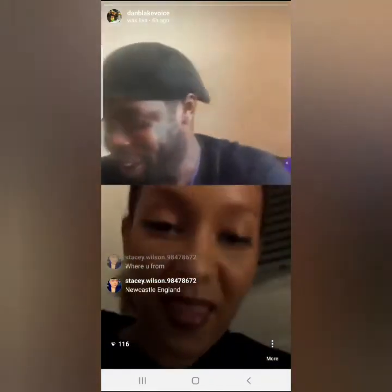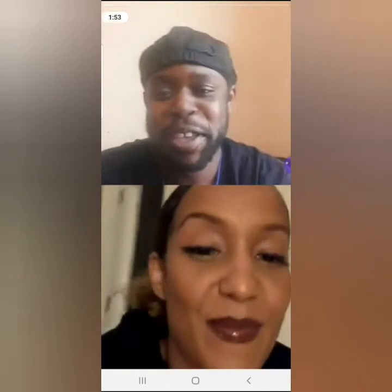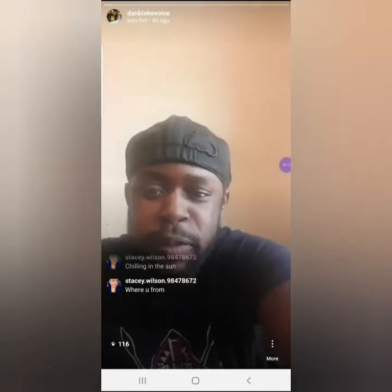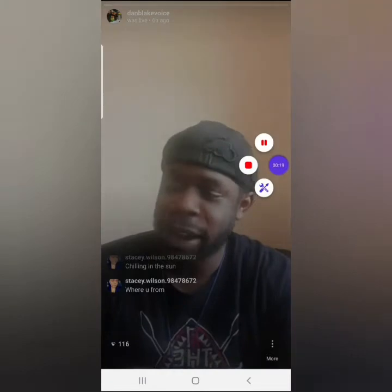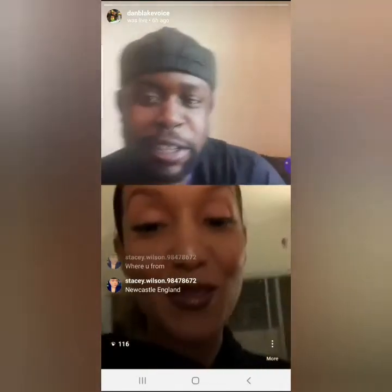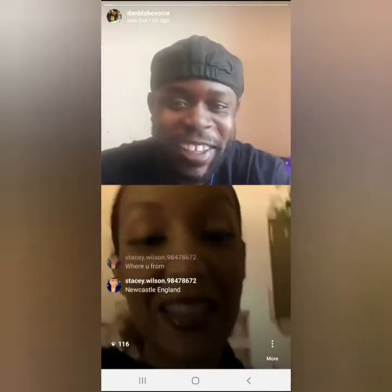How are you? I'm good, just chilling. Where are you from, Stacey? Guy live, Lisa Viola now. Jeez, what's this on the TV? N-Dubs, you know — remember N-Dubs? Hello, you added me, that was quick. Lucky I wasn't doing anything crazy.